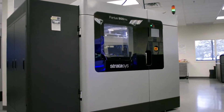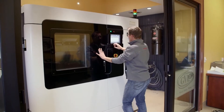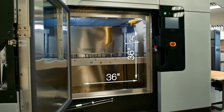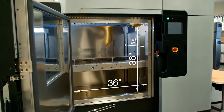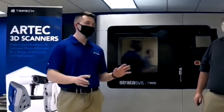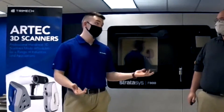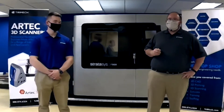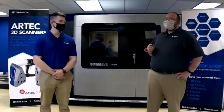Absolutely, Rich. The machine that we're standing in front of is the Stratasys F900. It's the newest machine in our shop, and it's capable of printing massive parts up to three feet wide by two feet deep and by three feet tall. For reference, that's about 1,025 McDonald's Big Macs or 48 PlayStation 5s, if you can find them. What are some of the materials that this machine offers that make it stand out?